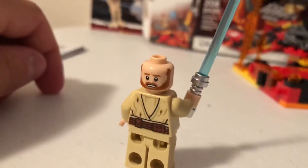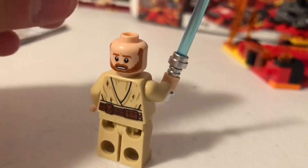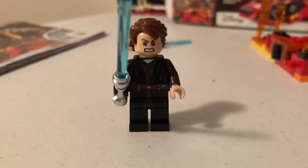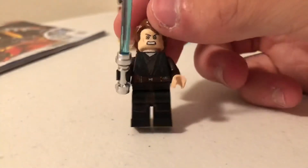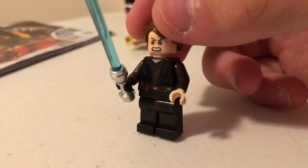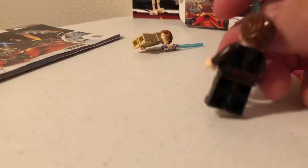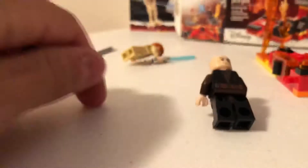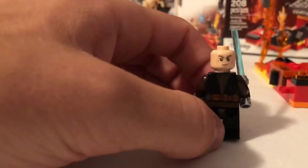Here is Obi-Wan, and now let's take a look at Anakin. I have Anakin shown on his bigger face because at this point he's already transitioned toward Darth Vader — you can see his yellow Sith eyes. You can see the burn marks on his torso, which are a little faded since it's a black torso. On the back there are marks too, and you can remove his hair to see just a normal, more stern-looking Anakin face.